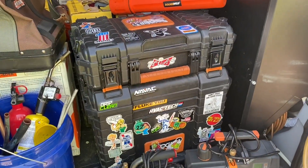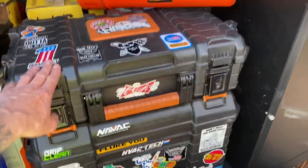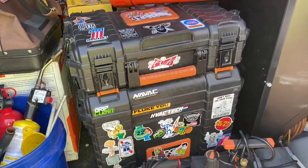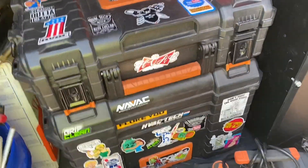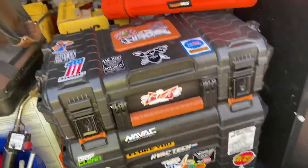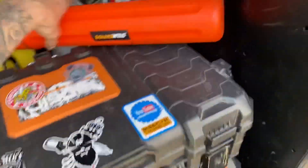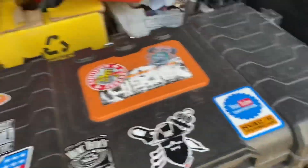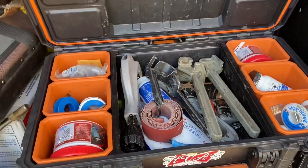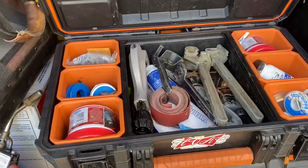This is my main box here. I used the top of this — it's that Rigid kit. These came out way before the Milwaukee ones did, and I think they're the bomb. They're a lot cheaper too and they're made just as heavy duty. I got my Solder Weld kit, and I just used the top part here for all my brazing stuff — it's all I need it for.